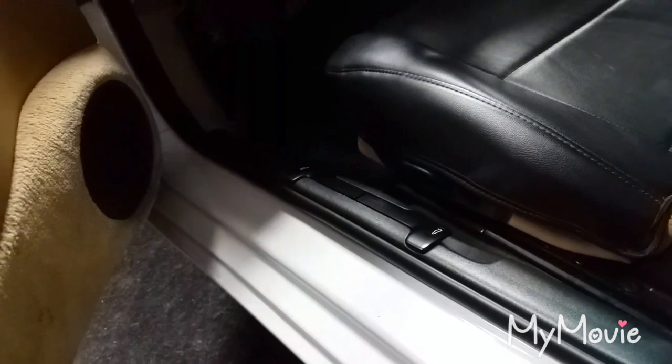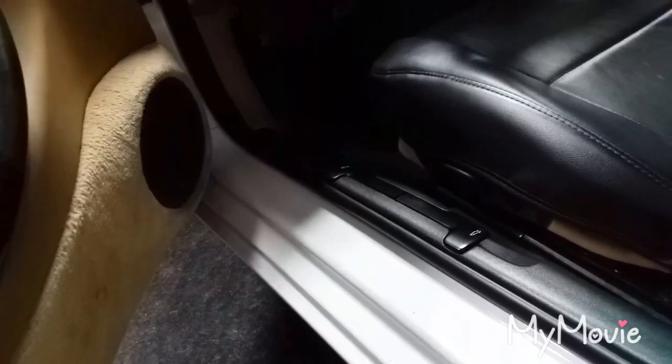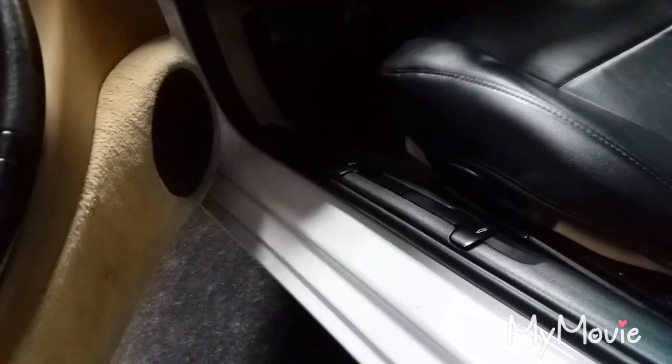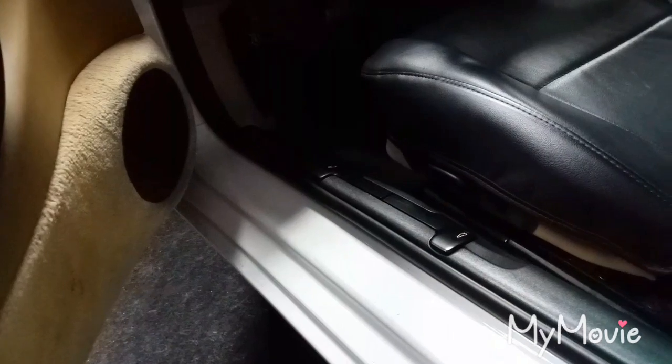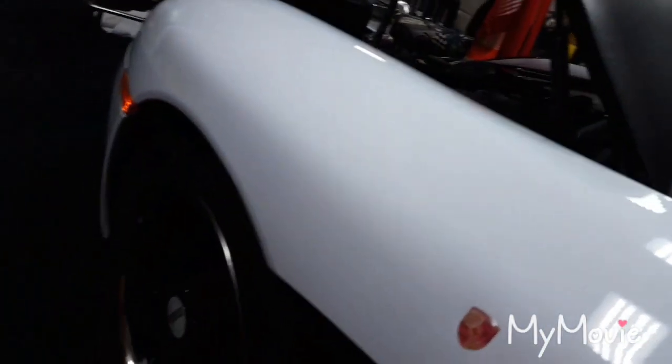If you'll notice on early Boxsters, they're always for sale with the front trunk ajar. This is to enable the seller to easily open the hood to jump off the battery if the battery dies. Well, in 1999 — which is what my Porsche is — there was no solution to that. A lot of other YouTubers have said to go under the fuse panel located right under the steering wheel on the driver's side, and that doesn't work — not for this year model. Others have said to go under the wheel well. That doesn't work either.